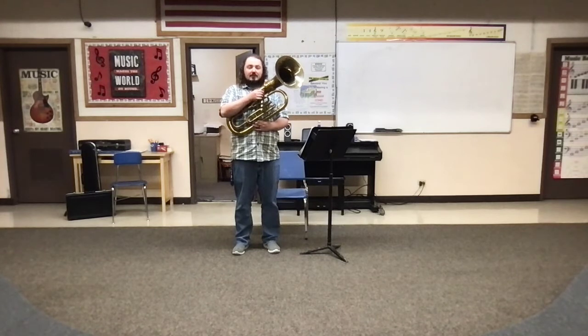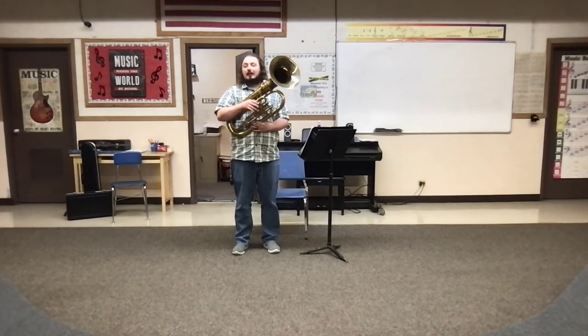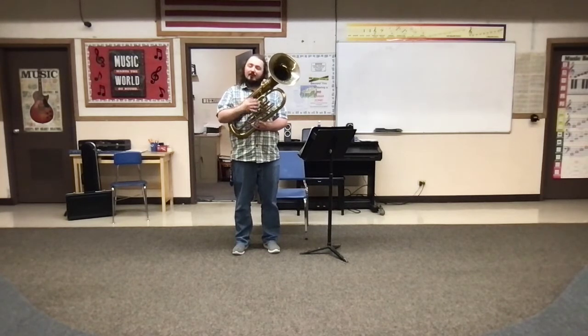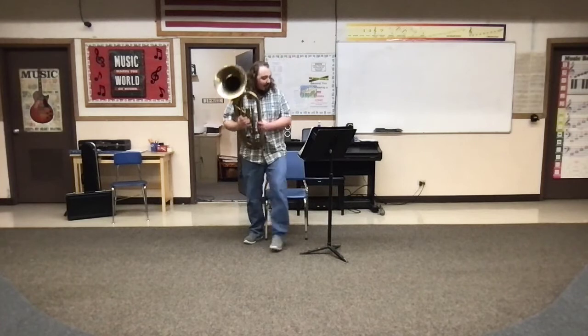Unfortunately I don't have another tuba at the school and I left my horn at home, so this video will be for both of you. This will be the right pitch for horn. Tuba, you're going to be down an octave from this, but the pitch will still be the same. Hopefully this still helps — with all that out of the way...